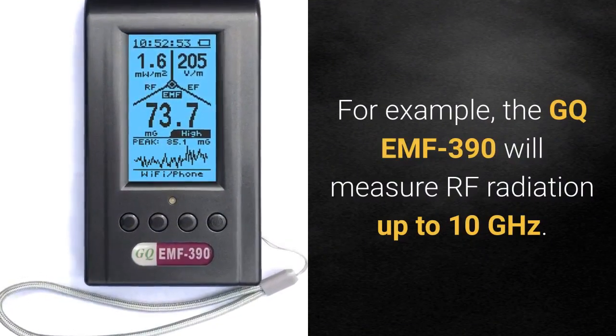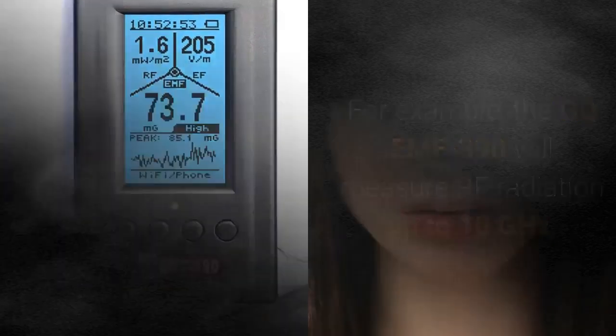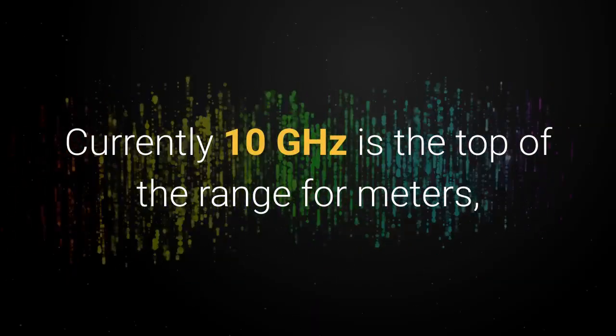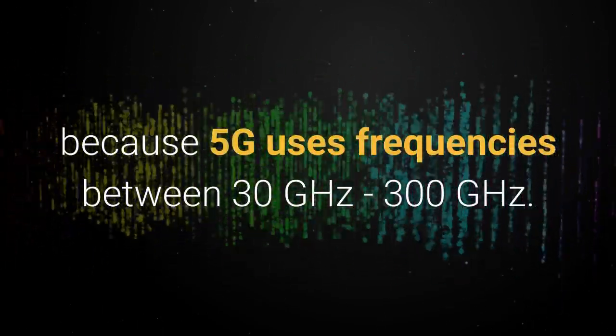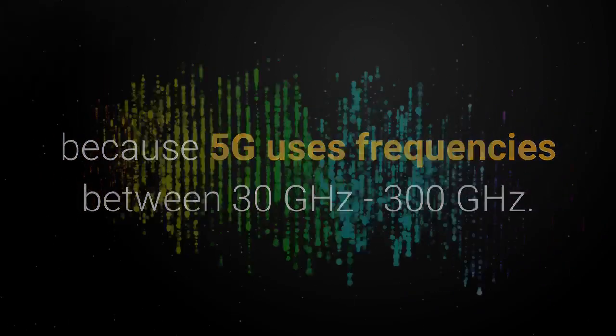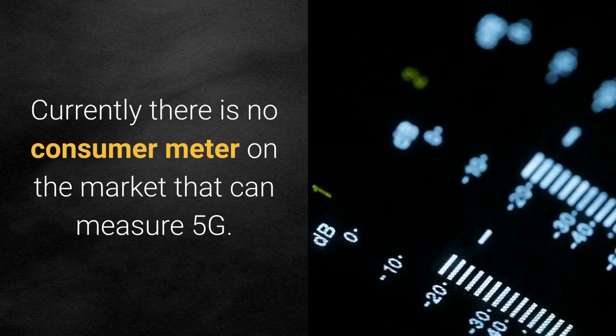For example, the GQ EMF 390 will measure RF radiation up to 10 gigahertz. If there's anything outside of that range, it won't be able to detect it. Currently, 10 gigahertz is the top of the range for consumer meters, so trying to measure a cell tower's 5G signal is useless because 5G uses frequencies between 30 GHz to 300 GHz. There is currently no consumer meter on the market that can measure 5G.